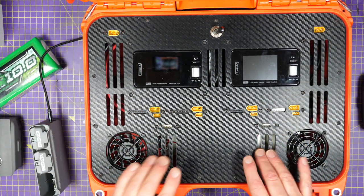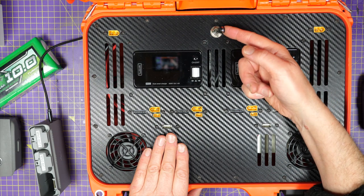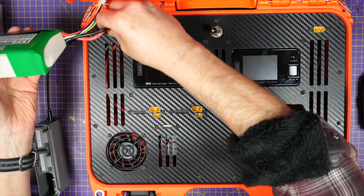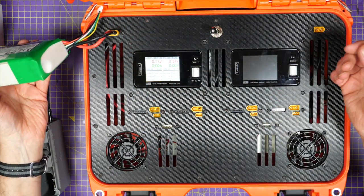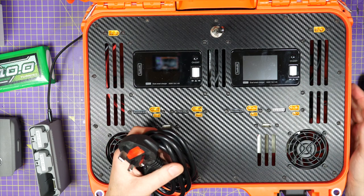These additional fans, to be honest, they're not really needed — I think I could have got rid of those. And this big switch on the top switches between external power — I was powering that from there — or if I switch it over, it powers off the mains, and there's a mains outlet on the side here.